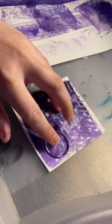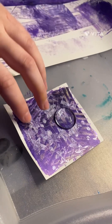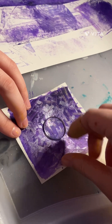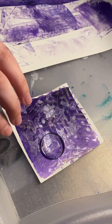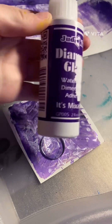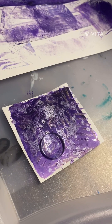These are cabochons — what I use to make my jewelry. I just find the right spot where I like it, moving it around, and as soon as I find the spot I like, I'm going to use this glue — Diamond Glaze — and glue it onto the piece of paper.